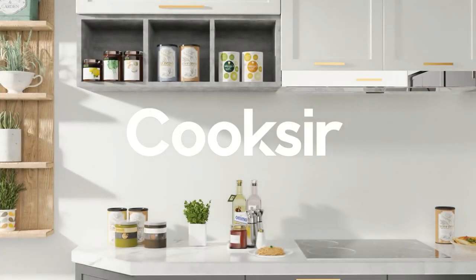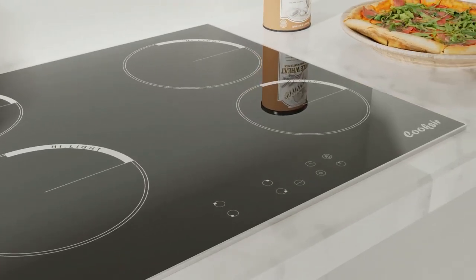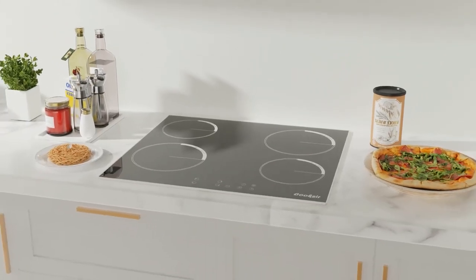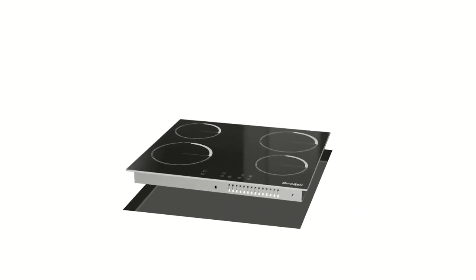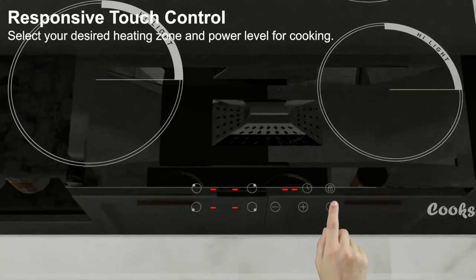Four-zone element — match element size to a variety of cookware with the industry-exclusive four-zone element. Accommodate large cookware alike, with the cooktop divided into four cooking zones to welcome pots and pans.